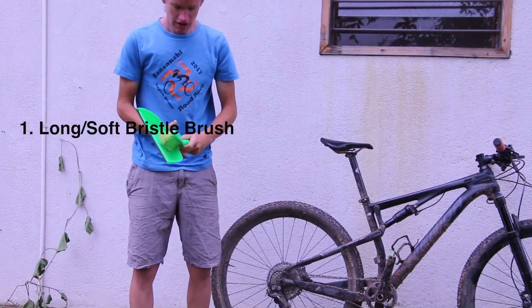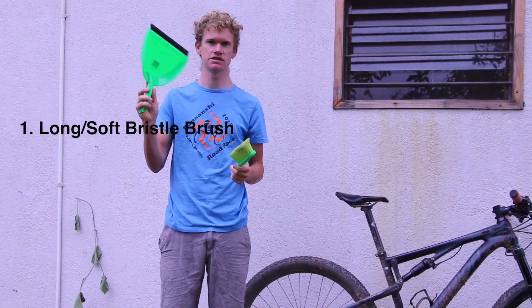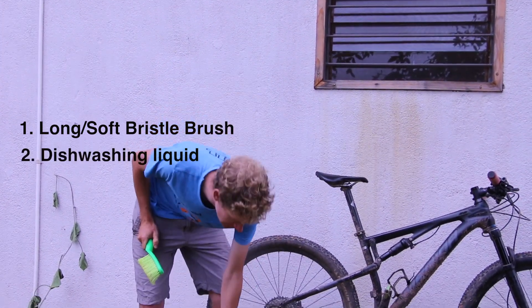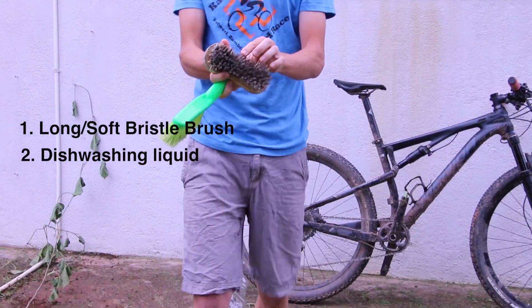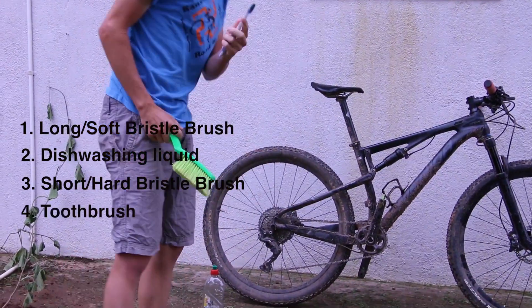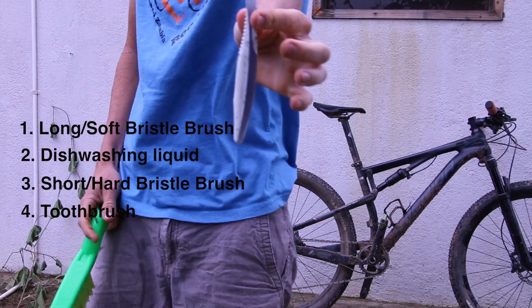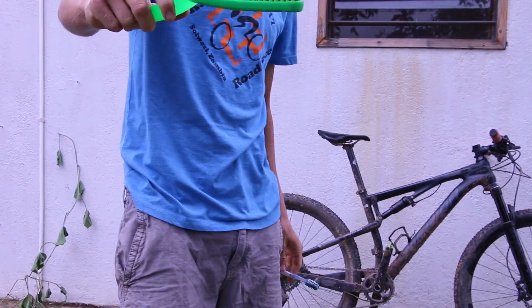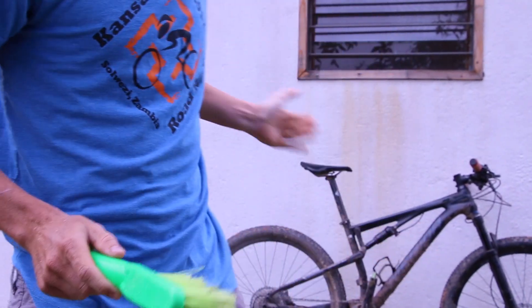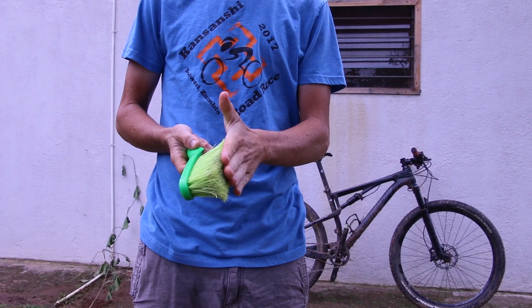What I've got is a long bristle brush — you can buy these at the shops for about 30 kwacha or three dollars. Normal dishwashing liquid. A nice thick, short bristled brush that we'll use only for the chain. And a toothbrush right at the end just to get into all those bits that we missed — just your old toothbrush that you throw away. The reason I use this is the long thin bristles get inside all the little nooks and crannies, and importantly the soft bristles are not going to scratch anything.